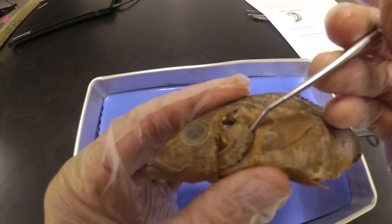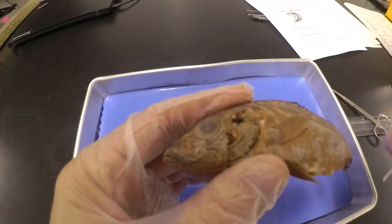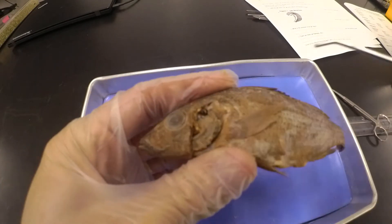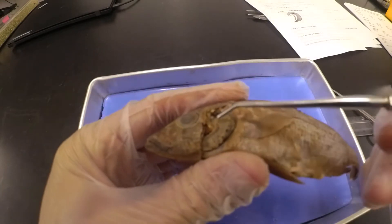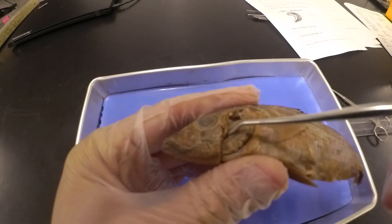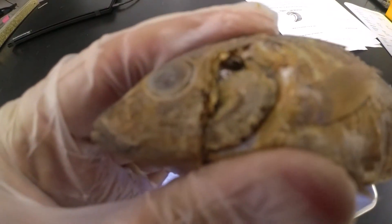Hopefully you know by now gills are used for gas exchange — for the fish to take oxygen from the water. Next, if we remove these gills, we'll be able to look at some of the components. I'm going to take them out here in a second.